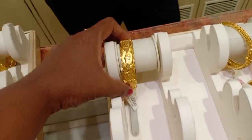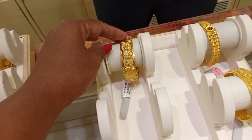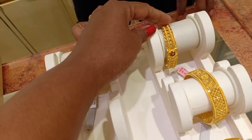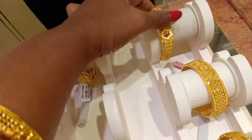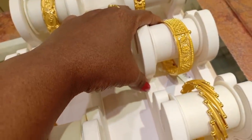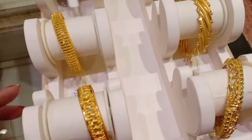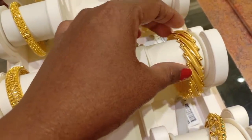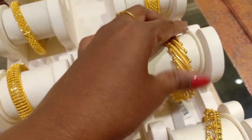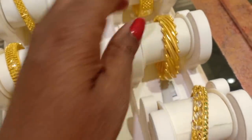This is a Kolkata pattern. This is a Mahalakshmi design. This is 24 grams. This is a watch type. This is also 24 grams. This is 12 grams. This one is 24 grams.